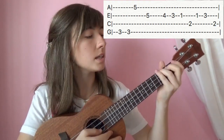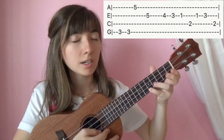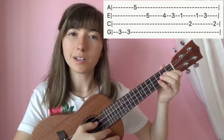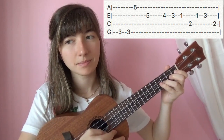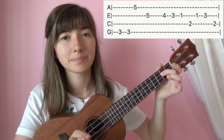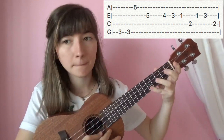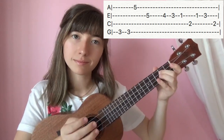And then 3 on the 4th string, play it twice. 5 on the 1st string. 5 on the 2nd string. 4 on the 2nd string. 3. 1. 2 on the 3rd string. 1 on the 2nd string. 3. Then we're going to finish it off with 2 on the 3rd string. That little last part will go like this. That is how you play Megalovania from Undertale on the ukulele.